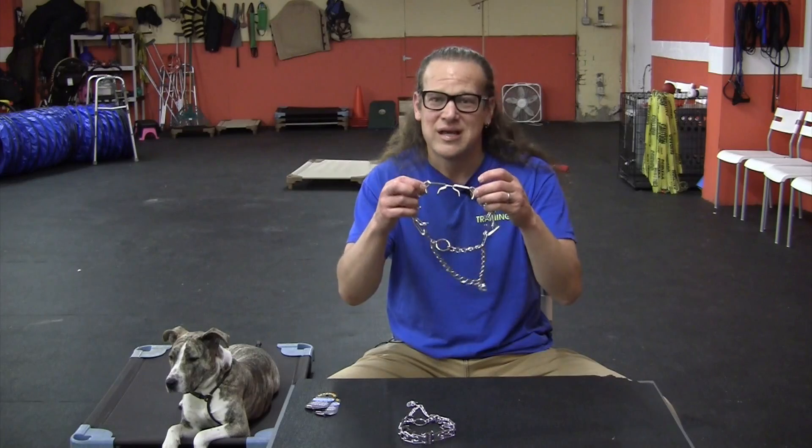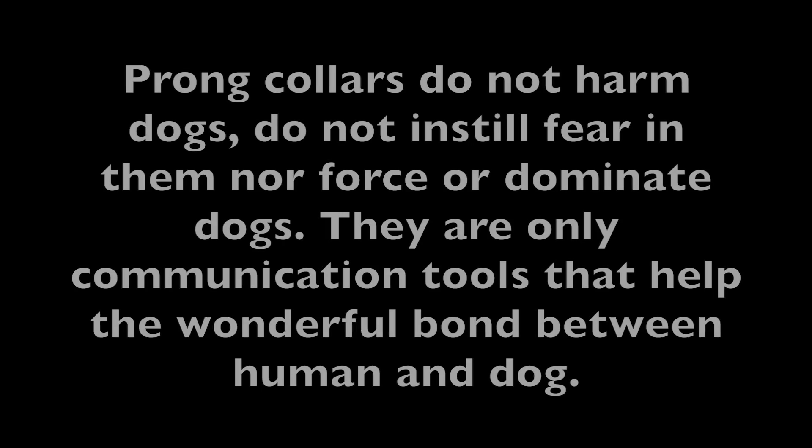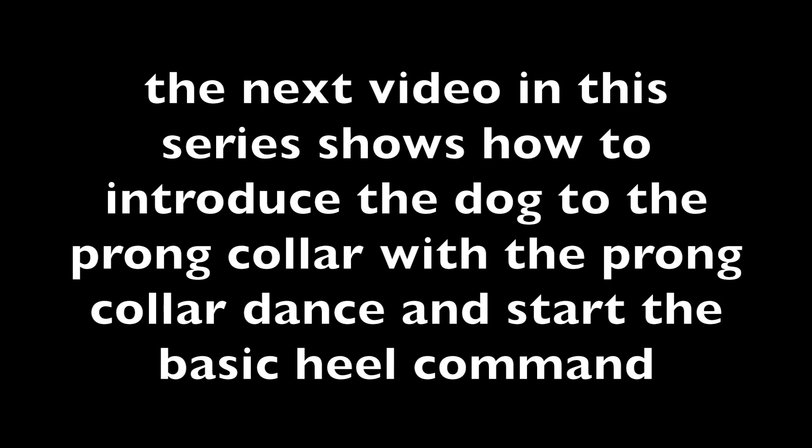Let's demystify some of the nonsense that's going on out there. Prong collars have been designed not to harm your dog — that's the great thing about them. Now of course they look like a torture device, I know they do. But they were designed not to harm your dog. It is a wonderful tool to communicate. This is just going to be a how-to pick the right prong collar and put it on your dog properly. My other videos talk about how to train your dog with a prong collar.